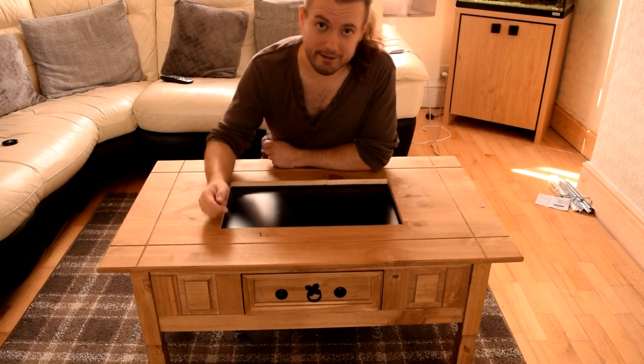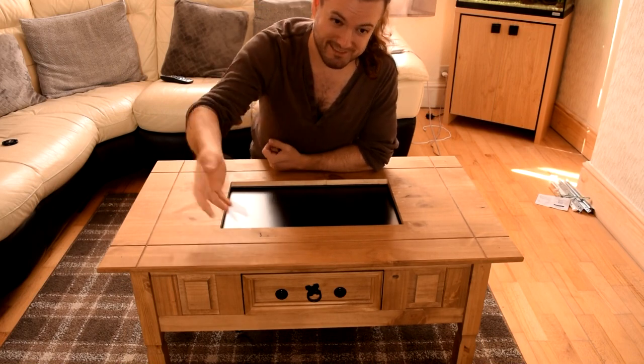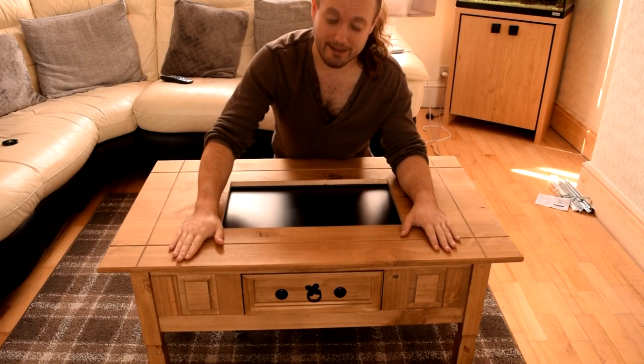Hopefully you can hear me clearly from all the way back here — my microphone's quite far away. I'm actually shouting right now to be heard properly, but anyway, this is a solid pine table.